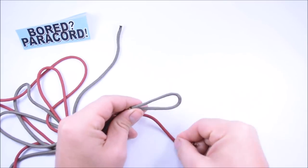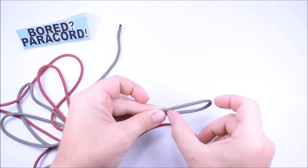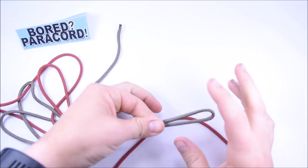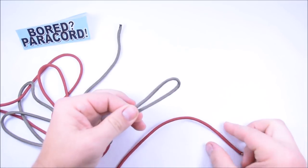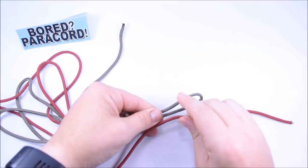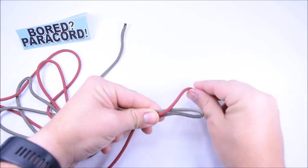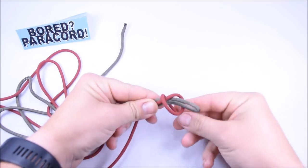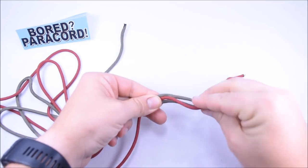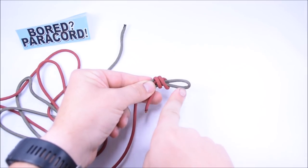The first thing I want to do is create a loop on the end of one of these pieces of cord — you can use either one. It doesn't matter. It's about two inches long; you just want to have enough room, you can even go a little longer. Pinch this and hold on to it so it doesn't move. Then go about six inches down the cord, put that right next to it, and wrap around all three cords — wrapping back toward that way. Your first one goes around: one, two, three.